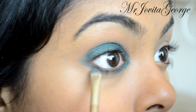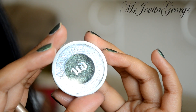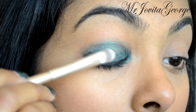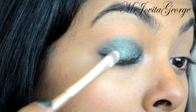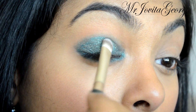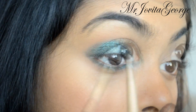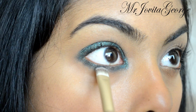Now the star of the show: the Urban Decay Moondust eyeshadow in the color Zodiac. I'm going to pick it up on another flat shader brush and gently pat this on. This is why we use a cream eyeshadow in the beginning — the glitter is actually going to stick onto the cream eyeshadow and give a good opaque base underneath. Gently pat it on instead of swiping it around so that the glitter doesn't fall all over your face.